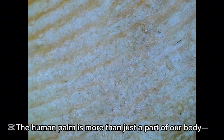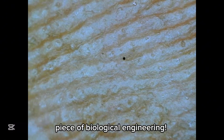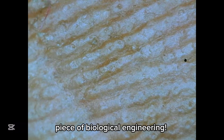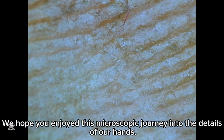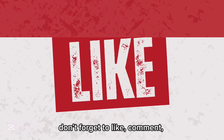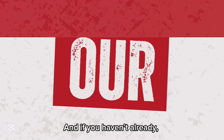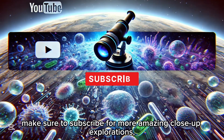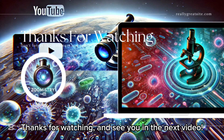The human palm is more than just a part of our body — it's an incredible piece of biological engineering. We hope you enjoyed this microscopic journey into the details of our hands. If you found this video interesting, don't forget to like, comment, and share with your friends. And if you haven't already, make sure to subscribe for more amazing close-up explorations. Thanks for watching, and see you in the next video.